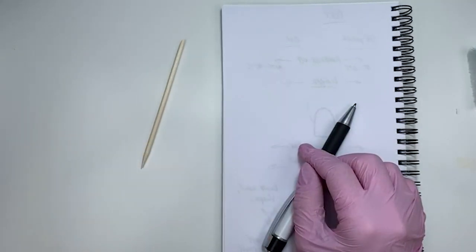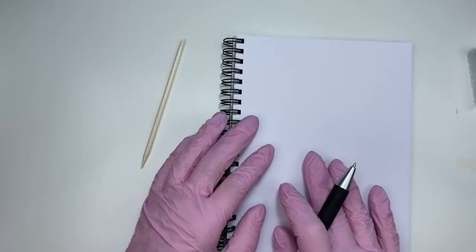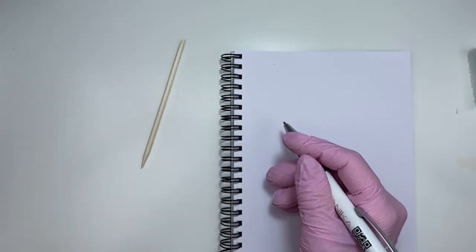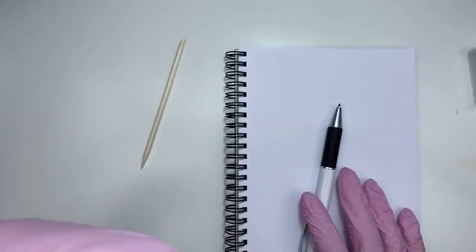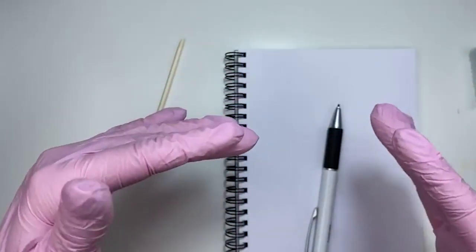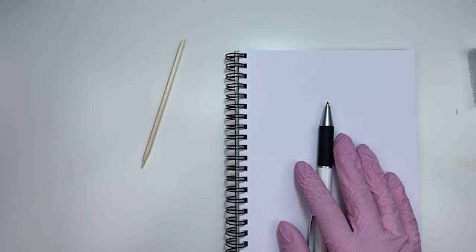Let me check if there are any questions I missed. Hi everyone, thank you to those who joined — I hope I'm giving you something useful. The preparation is very important because it determines how the nail will last and hold, but of course there are many things that go into nail building, gel polish and everything you need to keep in mind.